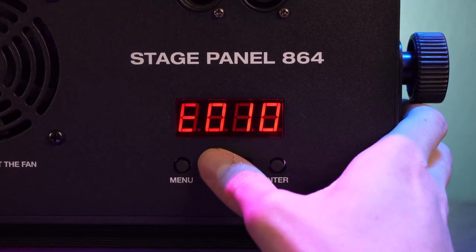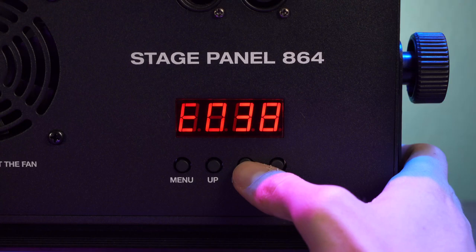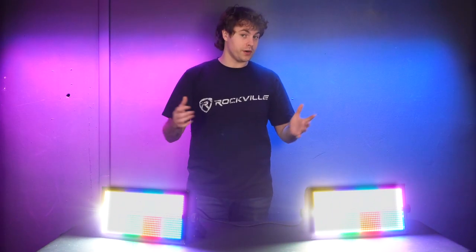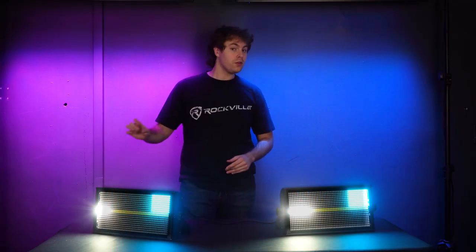The E settings allow you to set the operating speed of all the built-in effects. For example, if you have your light set to a sequence and raise the value on this setting, the sequence will go a lot faster. If you lower this setting, the sequence will go slower.